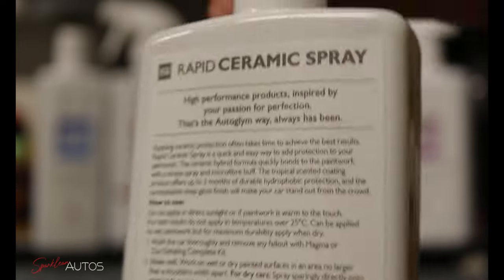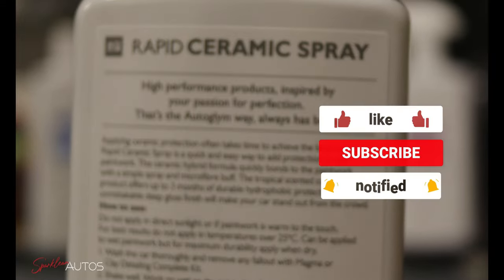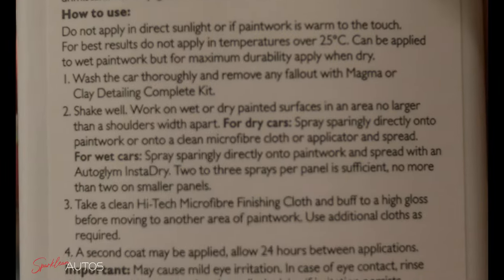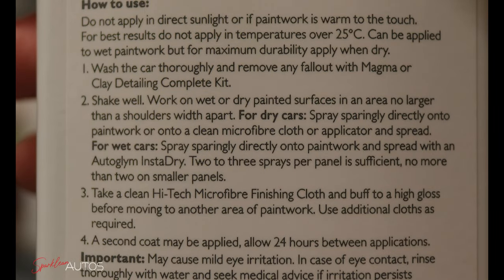Hello and welcome back to the Sparkly and Always YouTube channel. This week I'm testing another product from Auto Glym, which is their Quick and Easy Ceramic Protection rapid ceramic spray. This is a product designed for people who may not have the time, knowledge or experience to apply a proper ceramic coating, and according to the bottle should provide up to three months protection.